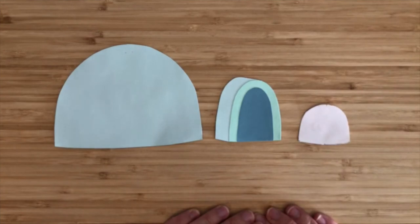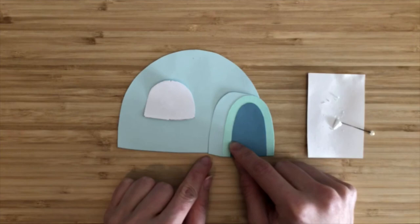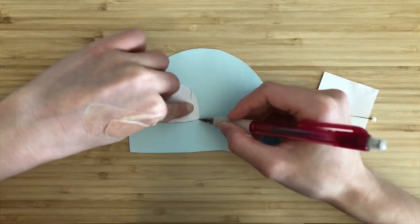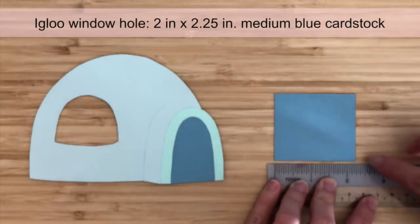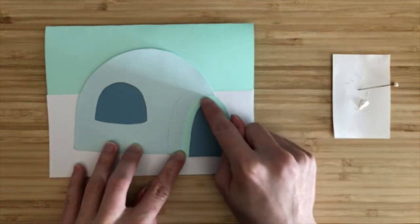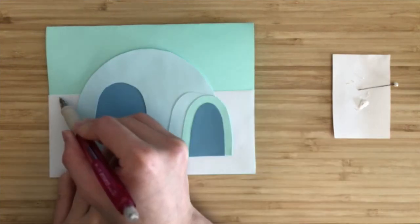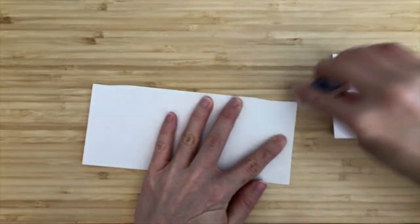Now that we've prepared the igloo dome, the door, and a template for the window, we can assemble the igloo together. Arrange the door and the window template. For the door, the outer bottom left corner should match up with the bottom edge of the igloo dome. Glue the door onto the igloo first, then trace out where you want the window on the igloo dome and cut the window out. To get a nice background for the window hole, prepare a 2-inch by 2.25-inch piece of medium blue cardstock. Now arrange the snow and igloo pieces onto the card. Draw in some curves at the top edge of the snow piece for a more realistic look. Cut these curves out, erase any pencil marks, and glue the snow piece onto the card.